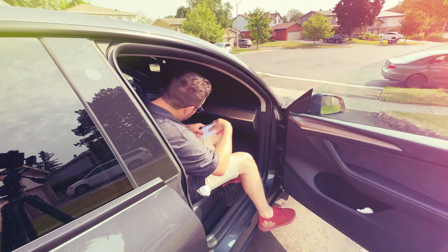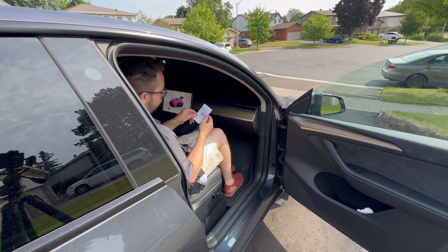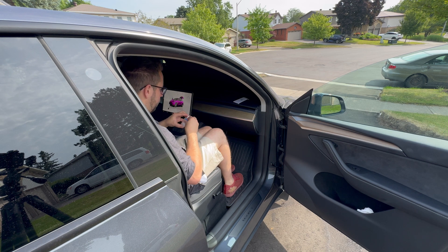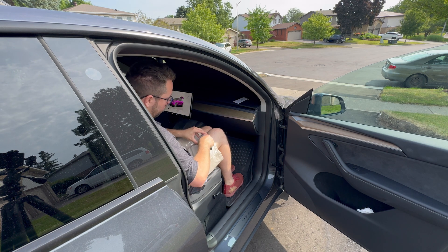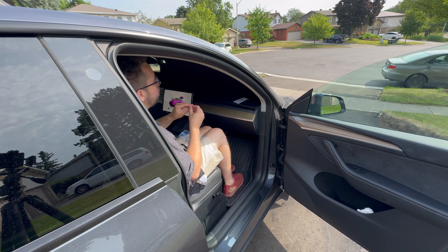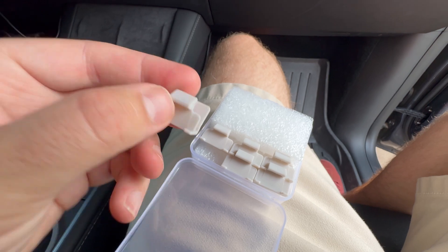That really blacks it out. So I grabbed this — it's the windshield sunshade guide, which you can find online. This tool is for popping the clips in and out and for cutting it open. We've got some clips here.